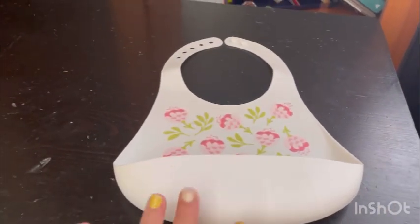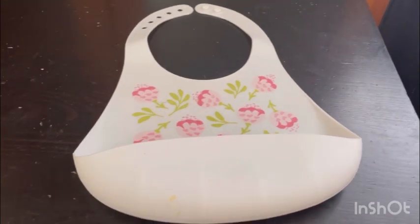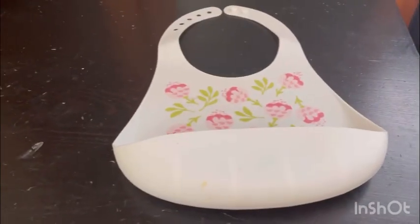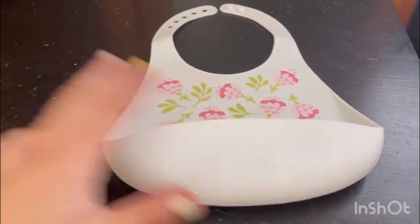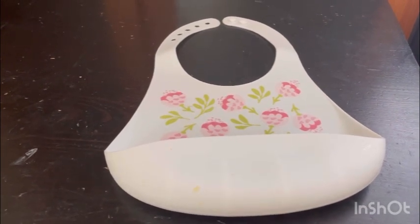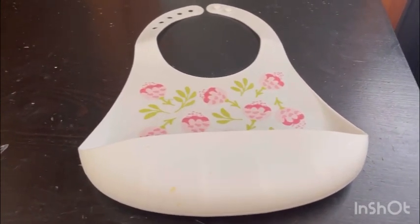I definitely would recommend this for any moms and dads who don't want to get their hands dirty or change their kids' clothes all the time when they're feeding or learning how to feed. This is the best product ever. I'll put all the information about where you can get it. That's all I have for you guys today — thank you for watching, don't forget to like, comment, share, turn on your notifications, and if you haven't subscribed, please do. Have a wonderful day!